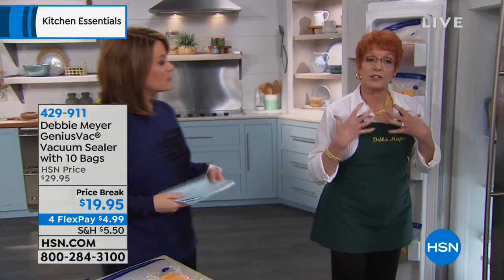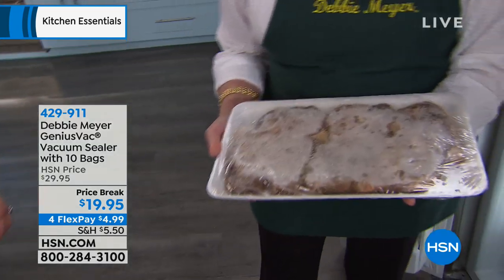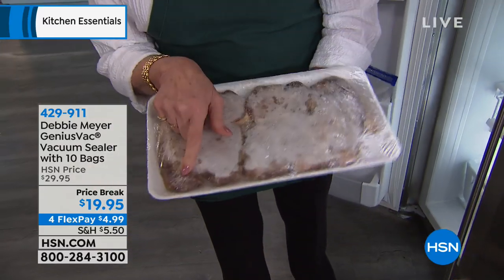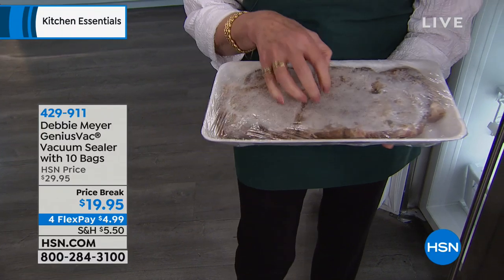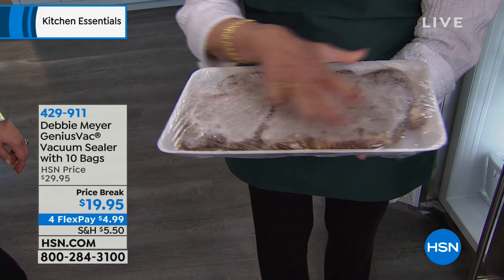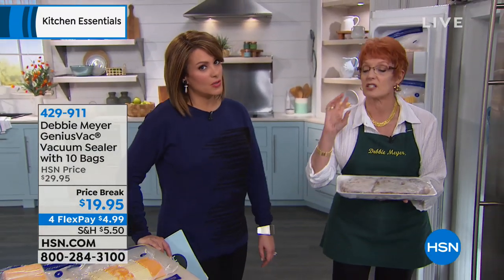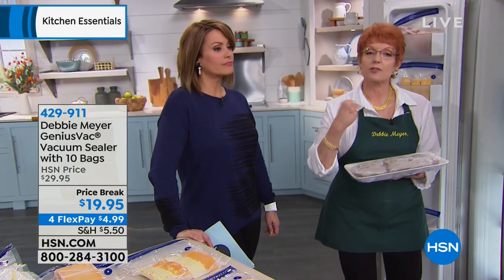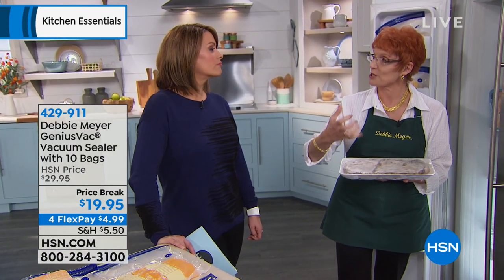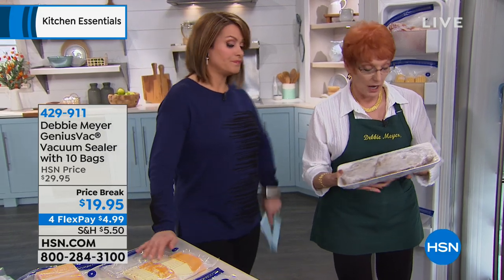Remember that air is the number one enemy of food — this is why vacuum sealing is genius. If you freeze something and there is air in the packaging, you are going to have freezer burn. Can you identify what's in there? That was steak. See that frost on top — that's not frost. That is all the moisture that was in that meat, drawn to the top by the cold air, frozen. It never goes back into the meat. That's why freezer burn costs you money — it turns your steak into leather. Think of chapped hands — moisture is drawn out by the cold air, and you can't put it back into food.